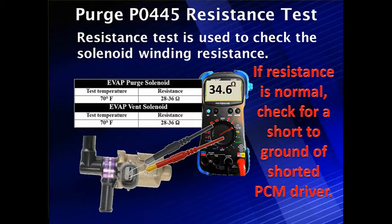Resistance testing is the best way to find it. If resistance is normal, check for a short to ground or a shorted PCM driver. We're looking at 28 to 36 ohms on this particular vehicle and we've got 34.6 ohms — it looks normal. If it were much less, like 15, 10, 5, or a dead short, that would be the cause of your problem.